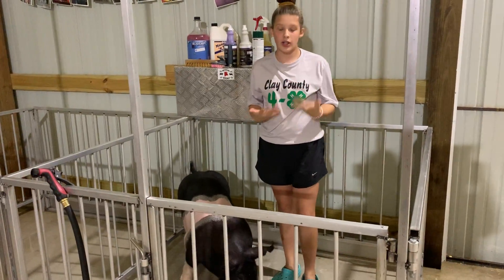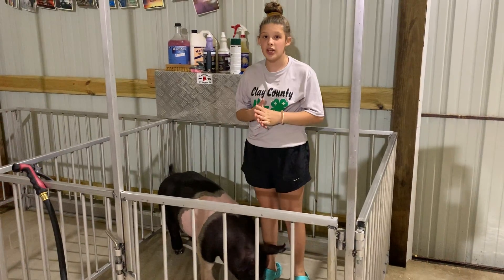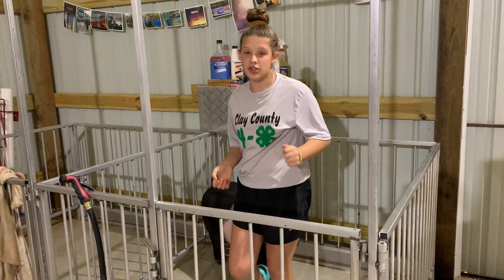As you can see, a great skin and hair routine can make a big difference in your show pig and set you apart to make it to the Grand Drive. I hope to see you in the Grand Drive in the show pig. Thank you.